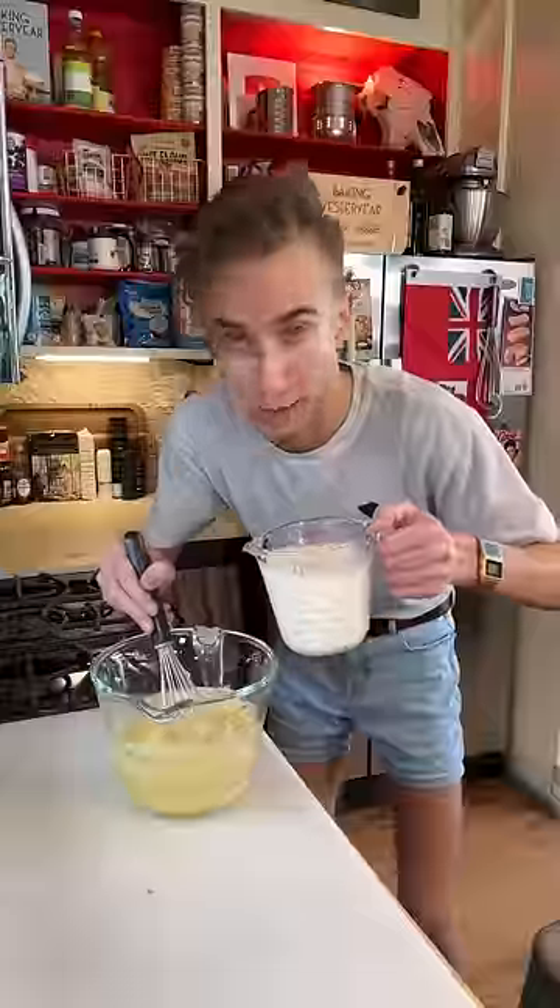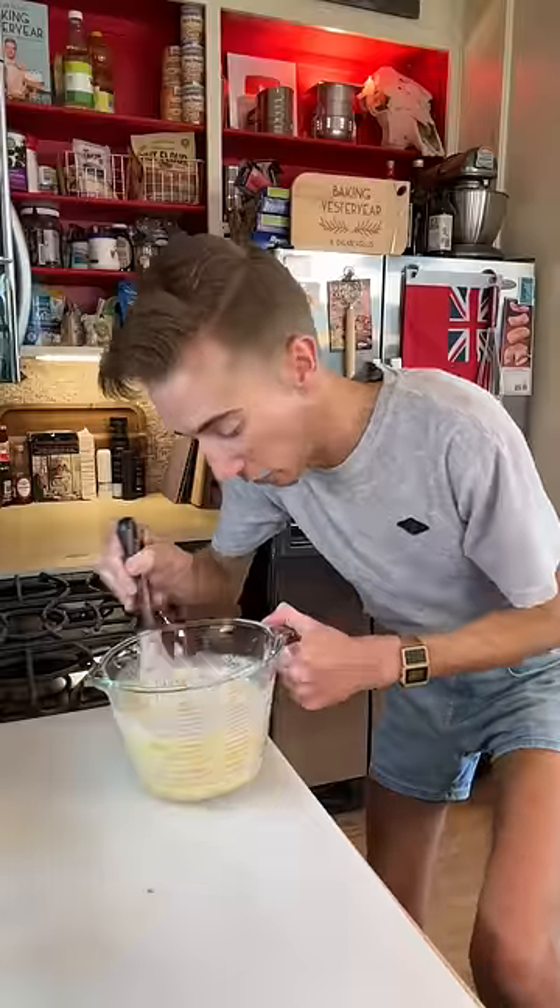Next up, two tablespoons of butter. Two cups of moo juice! This is very wet. Wet and loose.